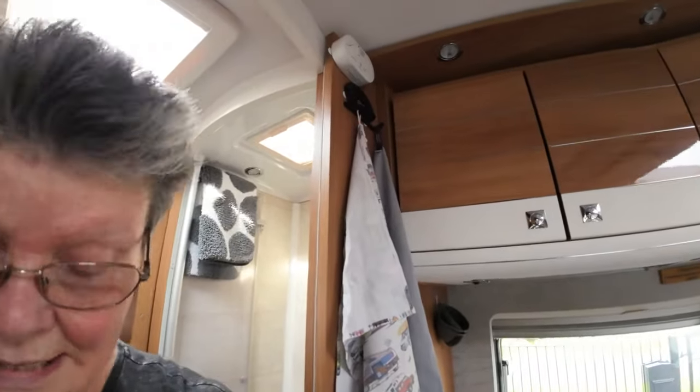Good morning, I'm Sue and I'm half of the Nuts on Tour. This week I thought I would come out into the motorhome and just show you what we use for storing things, for keeping things clean — just a few little bits and bobs that hopefully make life a little easier in the motorhome.